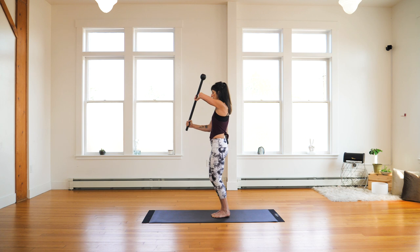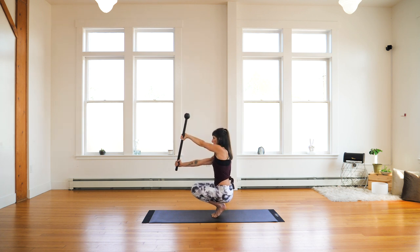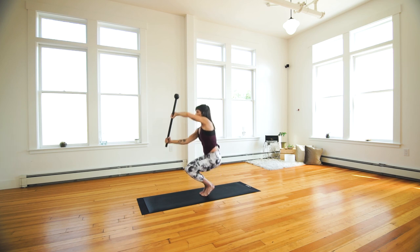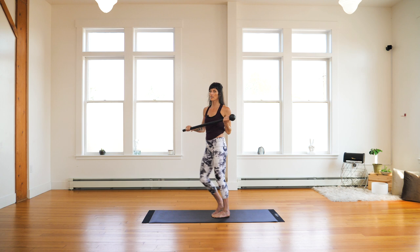Three more — inhaling, Ujjayi breath. Pack the shoulders, squeeze at the top. Last two. Last one. Training the body and the mind to be calm even though the exercise is challenging.